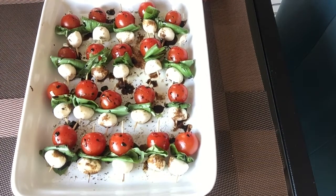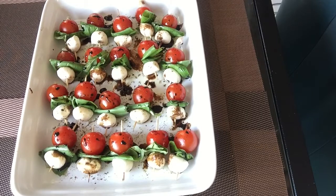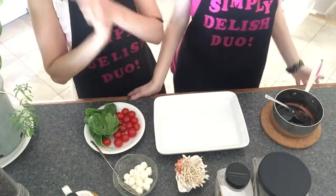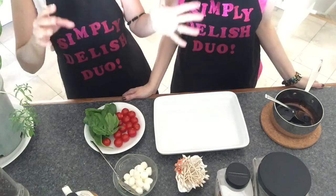If you want to impress, make these! And if you're new to our channel, check out our other videos and don't forget to subscribe.